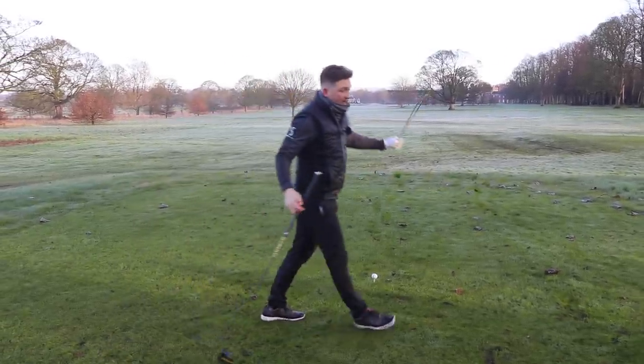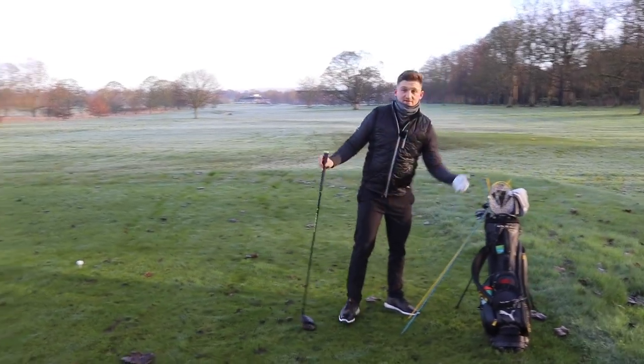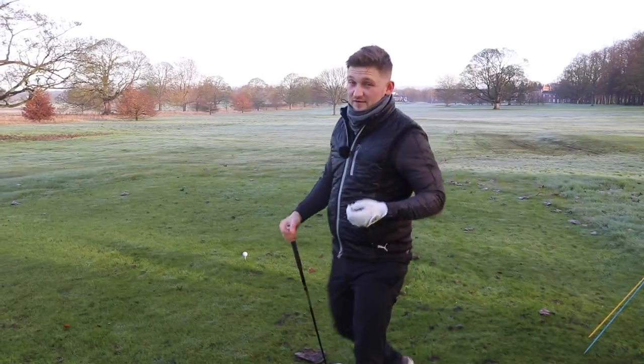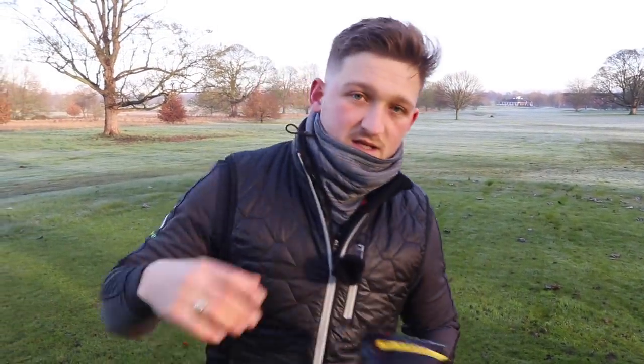Throughout all of that, of course, we hit lots of shots. We hit lots of shots with a seven iron, nice and slowly - hitting the seven iron roughly about 50 to 60 yards - until we built up to driver.